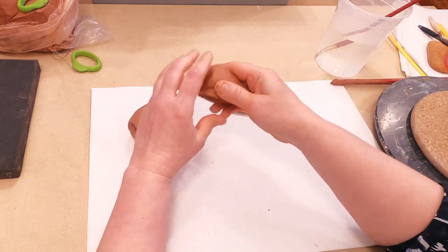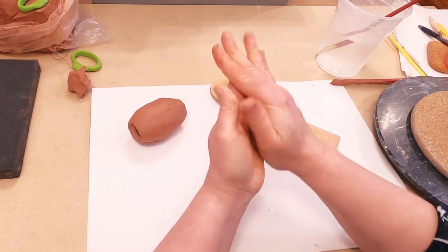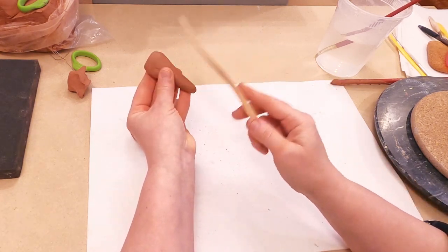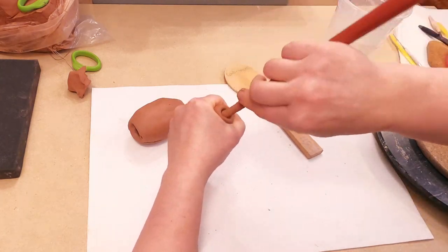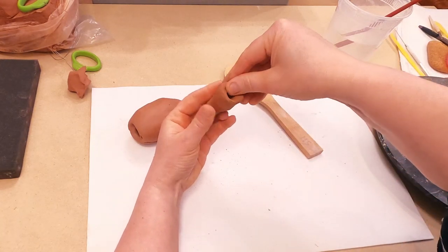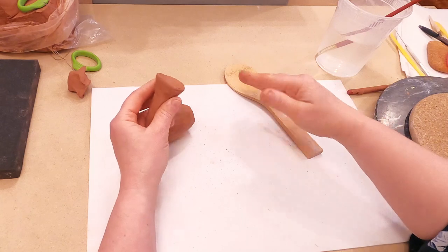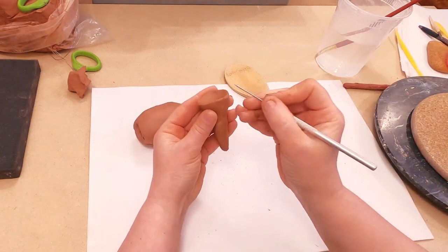Next step I am going to add a tail. The tail is actually a cone shape. I make a hole here, open this part, and the tail will turn down, so I will need to make a diagonal cut here.